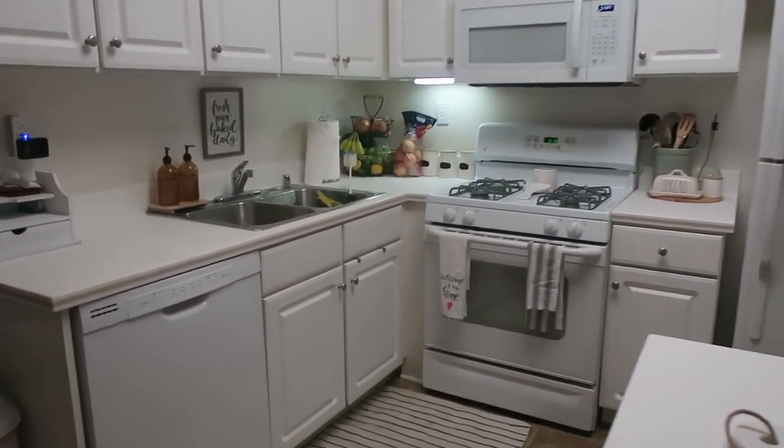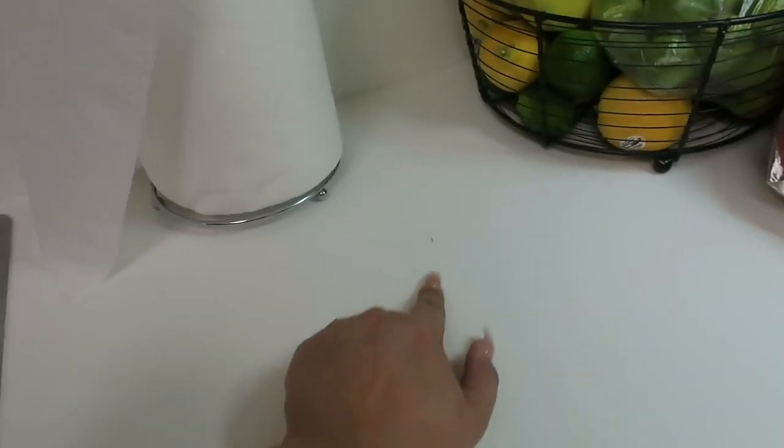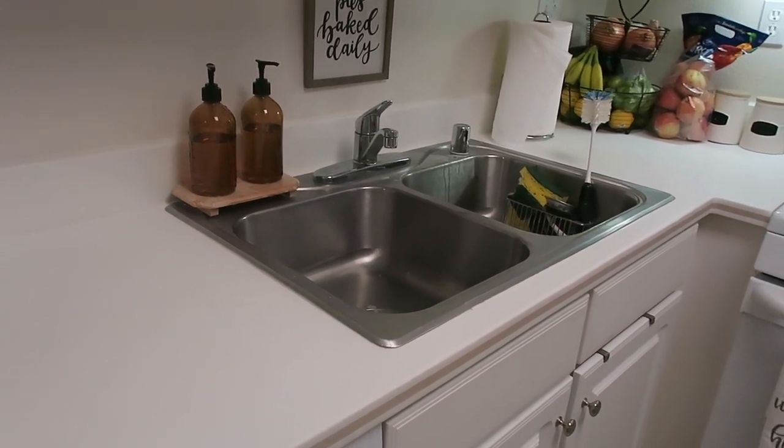Okay guys, so this is what the kitchen looks like right now. It doesn't look too bad — it's just a little too plain. These countertops are really sticky, kind of chalky, and the littlest things will stain them. See, I just scooted this back and it already left a mark.